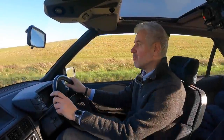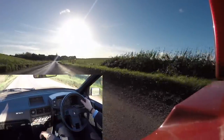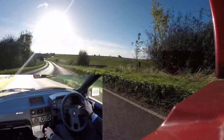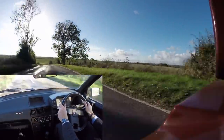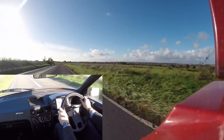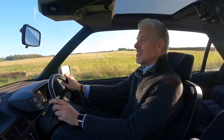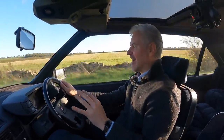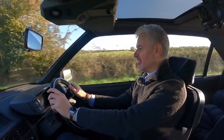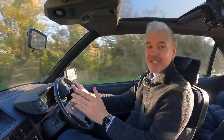Here is the bit we've all been waiting for — how does the Tomato actually drive? The answer is really rather well. It's not massively quick and you really have to absolutely thrash it to get it to go. The engine only really wakes up around four and a half thousand revs, which I think is totally normal for these.